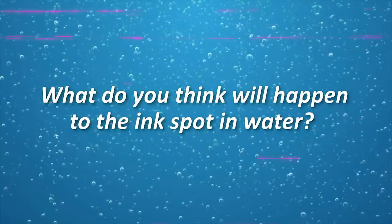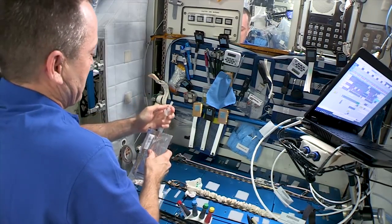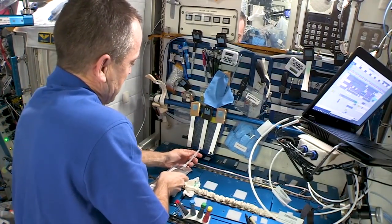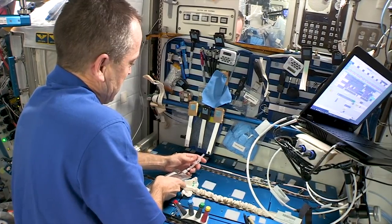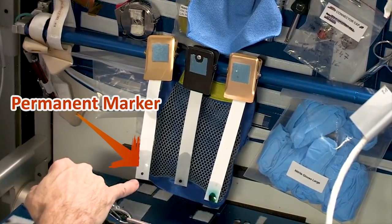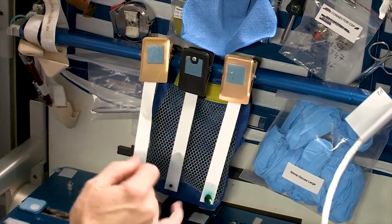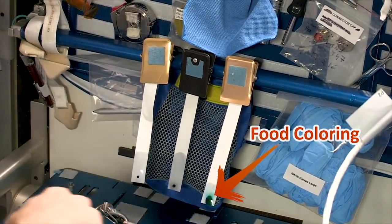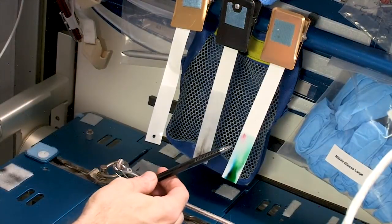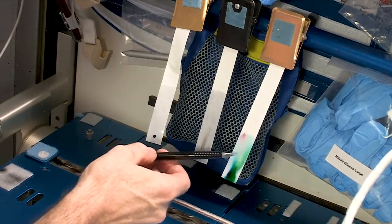Talk about it with your classmates. All right, now let's see what happens. I'll go ahead and add some water. The water is going ahead and creeping up the chromatography paper. You can already start to see some separation. Very little on this black one, but you can actually see the reds, greens, and yellows starting to separate and make their way up the chromatography paper. The substances now in liquid form travel over the solid — the paper — at different speeds, causing them to separate into the component parts.